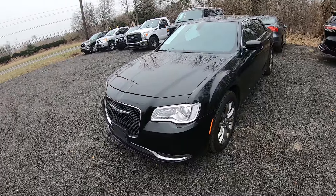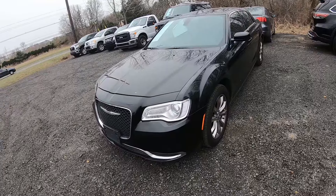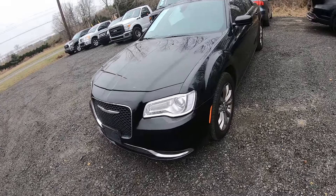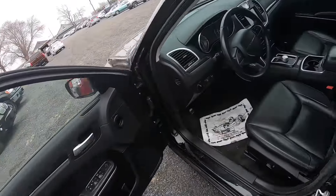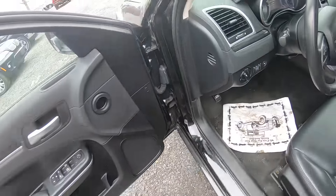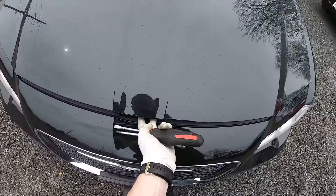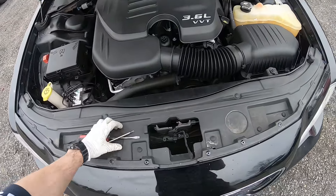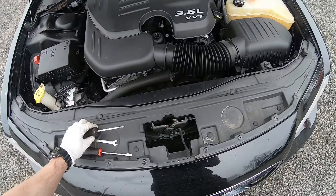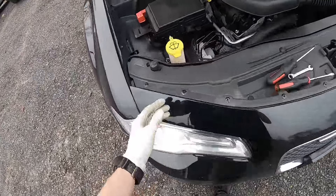Hey guys, Ed here. Today we have this 2016 Chrysler 300 and in this video I'll show you how to replace your headlight bulbs in this car. Let's start — first thing, let's pop the hood. After opening the latch and hood, over here we have the low beam and high beam.